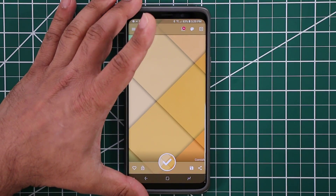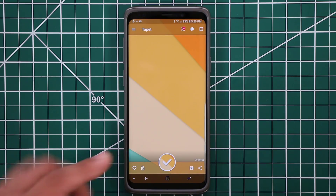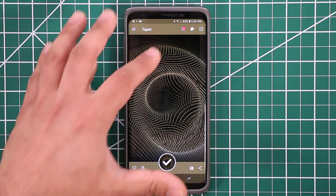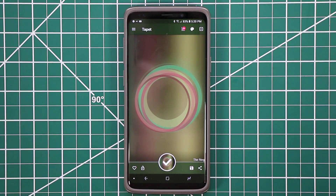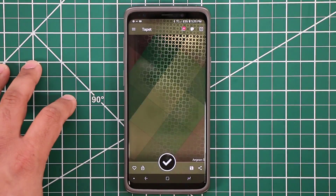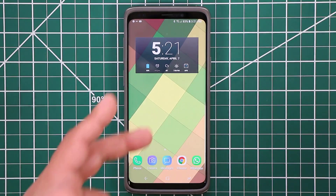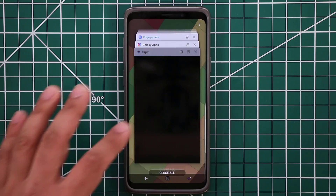If you swipe to the left, it changes the actual pattern, so it will go through all these nice little patterns. Swipe up for something completely different, swipe down to go back to the previous pattern. Once you find one you like, click it and it changes the wallpaper in the background. So if you go back out, the wallpaper is now changed to what you just chose. That's the Tapeit application — it's fantastic.